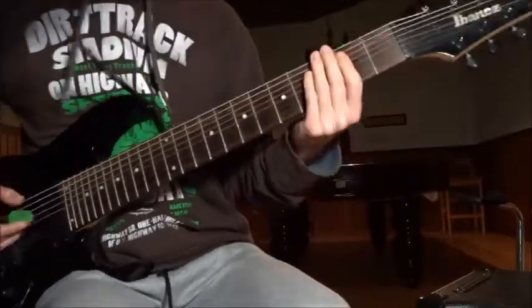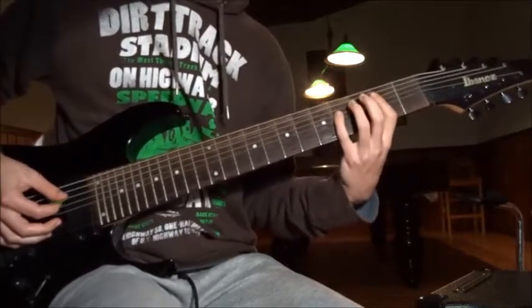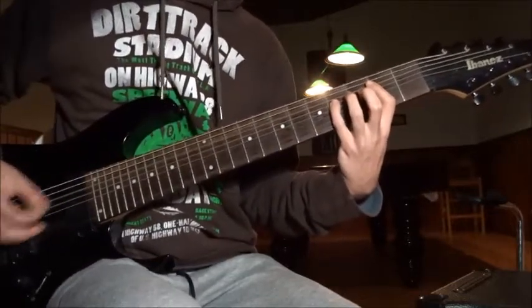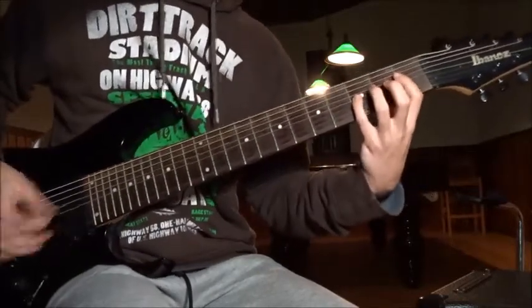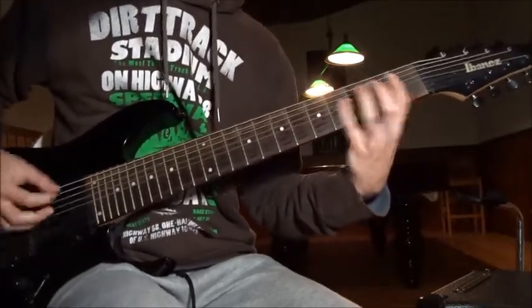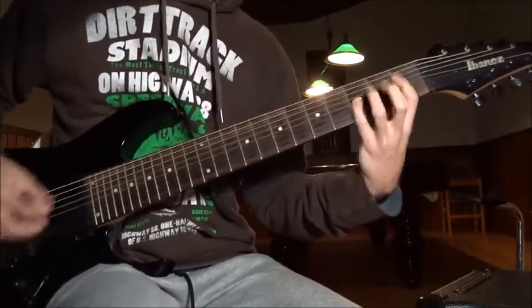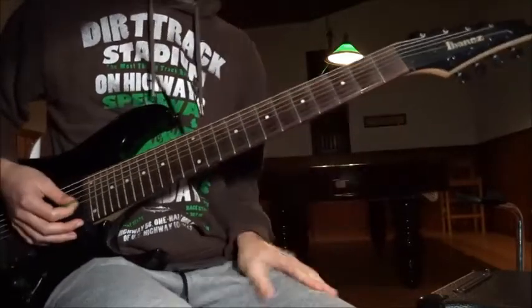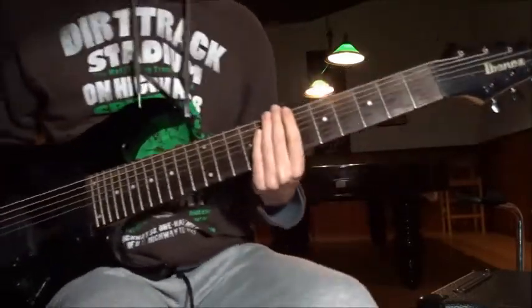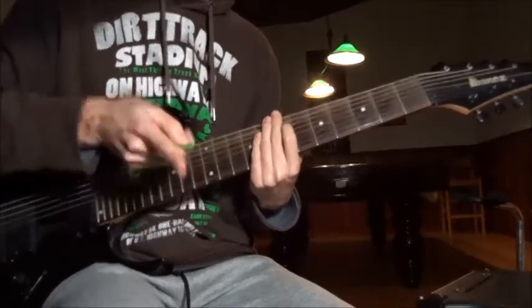Riff number two — pretty simple. On the second fret on the E string, power chord, and then on the first fret of the A string. Play this riff eight times.